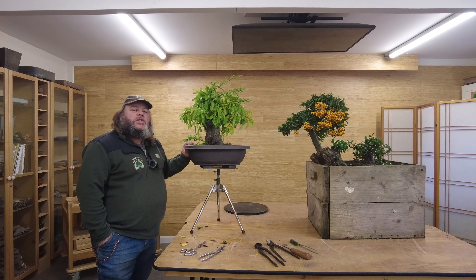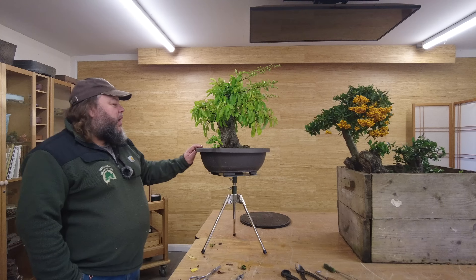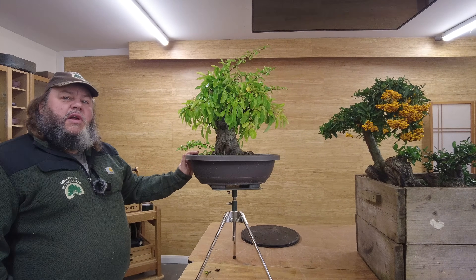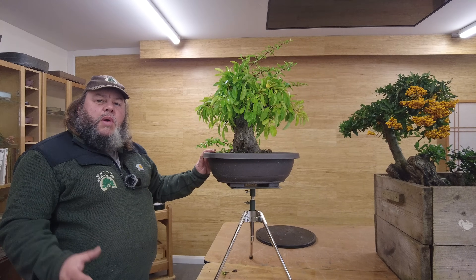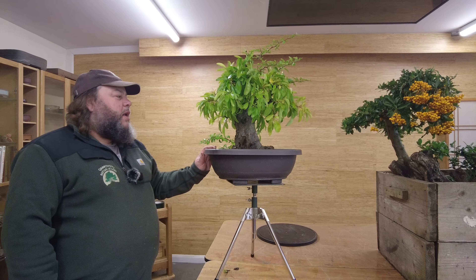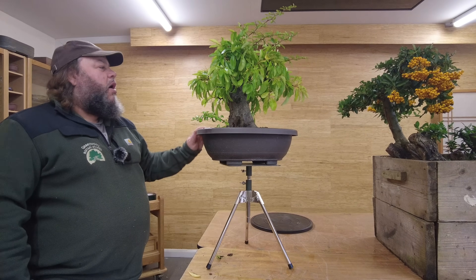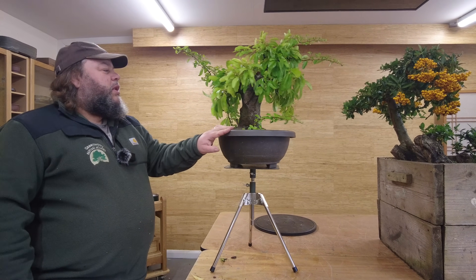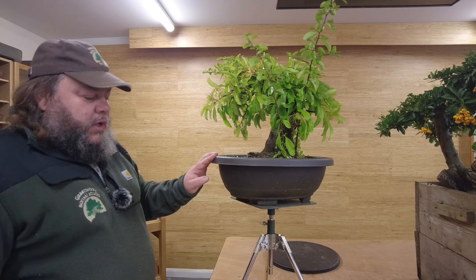Good morning, welcome to Greenwood Bonsai Studio today. We're going to be working with Pyracantha Firethorn Bonsai today. We've got two trees to show you in this video. The first tree is this one here that we worked on about a year and a half ago. If you have a look back at the video we did, it was called Pyracantha Surgery.